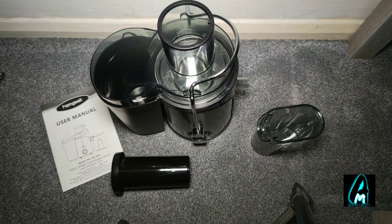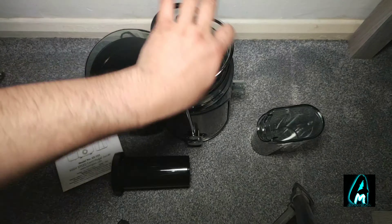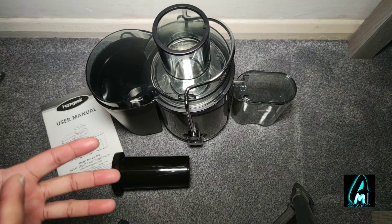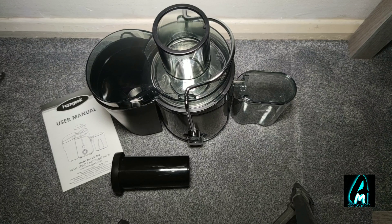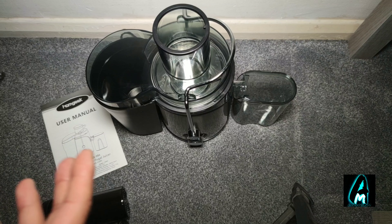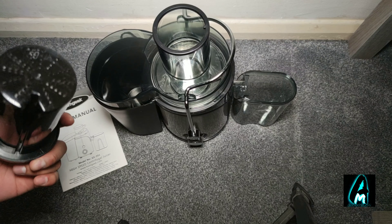You place this here and everything it crushes and makes into juice will come out here and fill up the container. You can mix your vegetables or fruits and make juices like those you'd buy at the supermarket. This is probably the best machine to use to have something healthy.